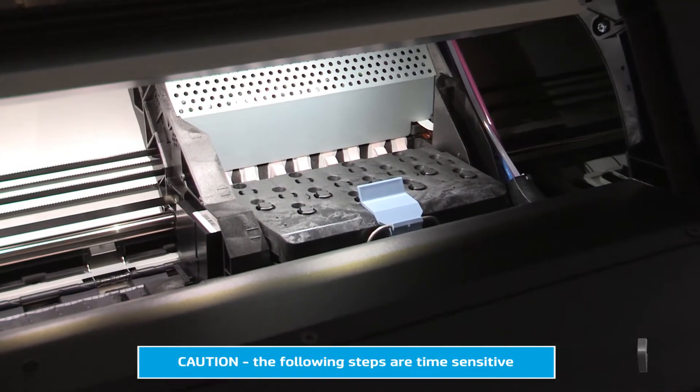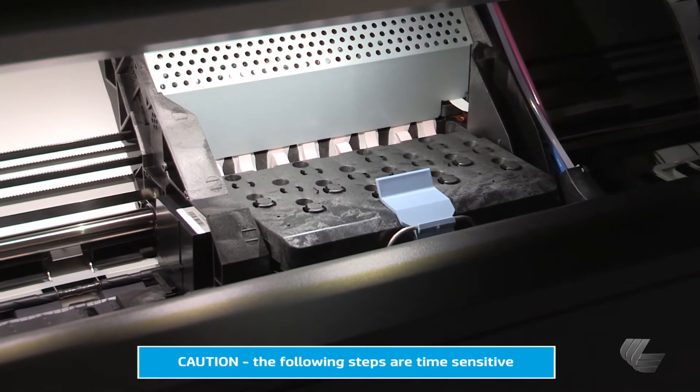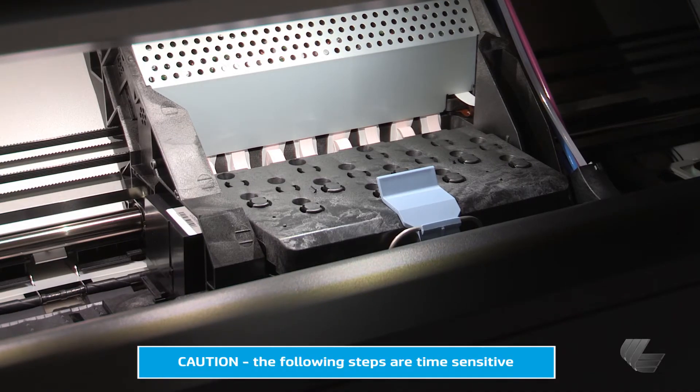Caution! The following steps are time sensitive. The printer will attempt to move the carriage to the home position on the right side of the printer if the carriage remains in the removal position for more than three minutes without removing or inserting a print head.